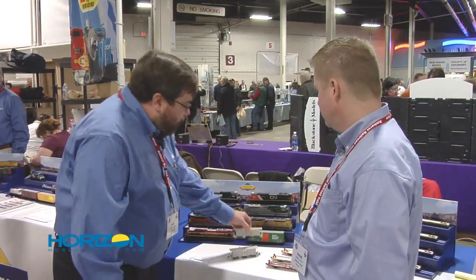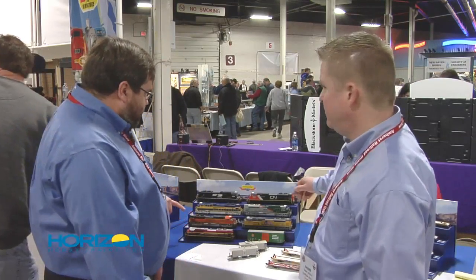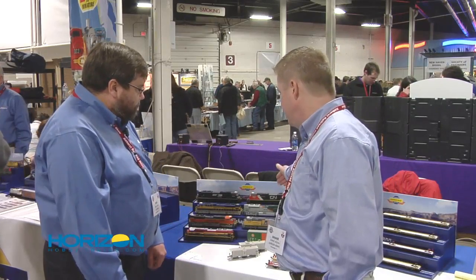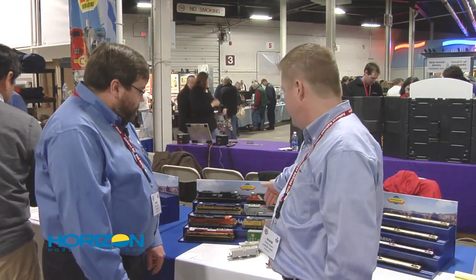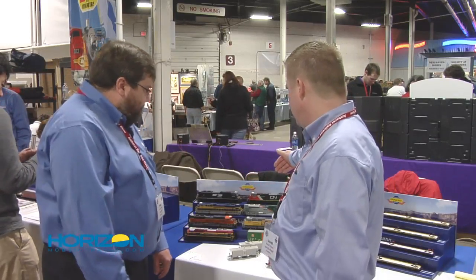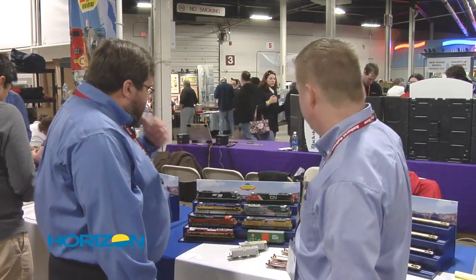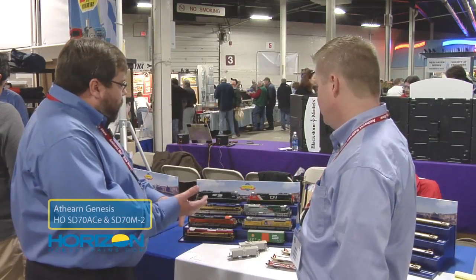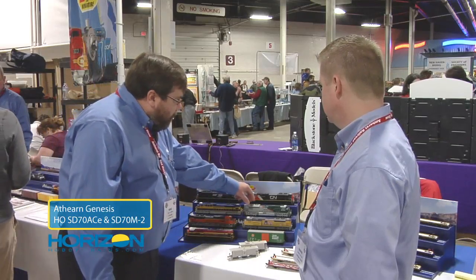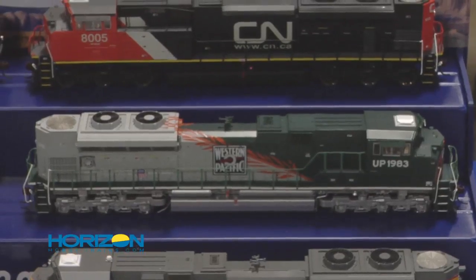These will be coming later this year — watch for official announcements. An exciting project: Athearn recently shipped the first round of the SD-70 ACEs, which was the UP, BNSF, KCS, and Mopac Heritage. The second run with M-2s is coming. In the second run, we're doing one ACE, which is the WP. Each run we're doing one of the Heritage units, and then the balance of the run are all M-2s. We also have a Canadian M-2 in part of this group.